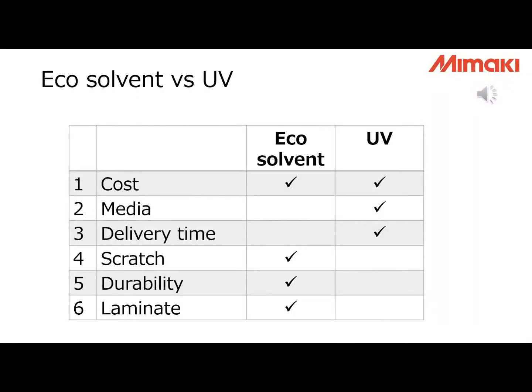Eco-solvent and UV both have advantages and disadvantages regarding cost. In general, eco-solvent ink is cheaper, so if you only consider ink cost, eco-solvent may be better. But when we talk about media cost, UV printers also have an advantage, because you can print on many cheap materials without ink receiving layers. You need to consider the cost of the material too. The second factor is media compatibility.